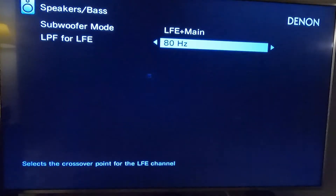Over here you have the crossover, which you can use to filter out the low frequencies. I had it set at 200.